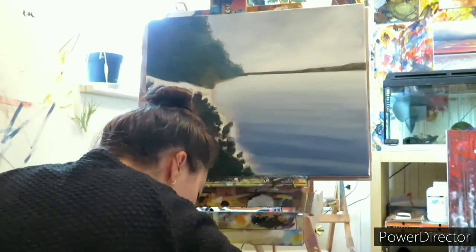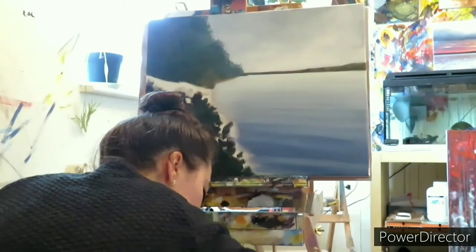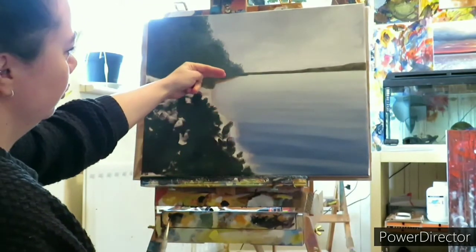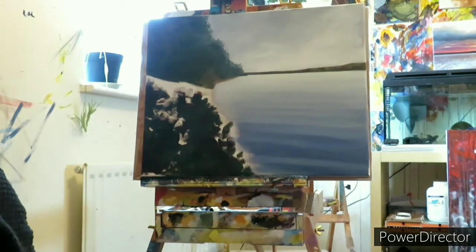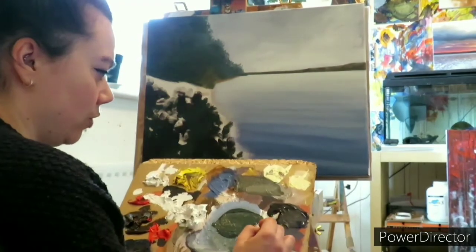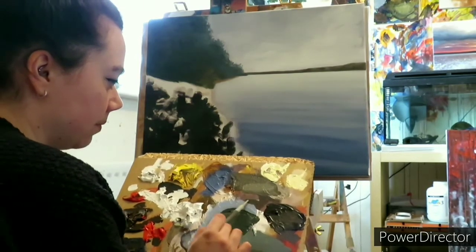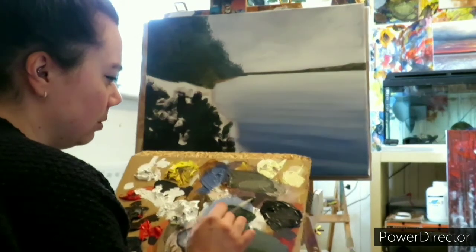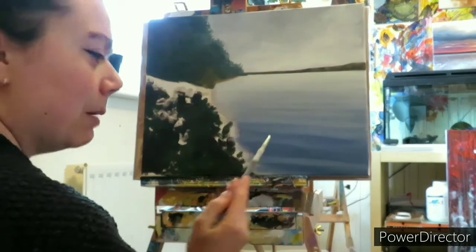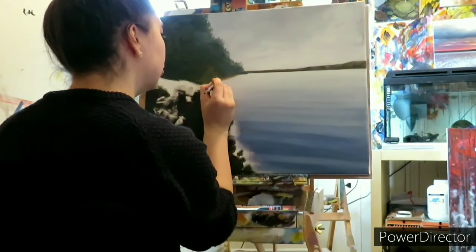I'm going to use a really small brush to pick out some reflections up here — there are reflections in the water from the trees. I'm going to mix up some ultramarine blue and burnt umber, and mix that with one of the darker greens I mixed up earlier. I don't want it to be too dark. This bit's going to be a wee bit fiddly so I'll get up closer. It's just little lines along that long beach.